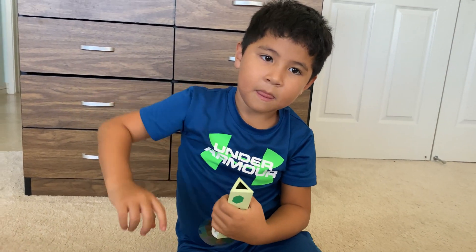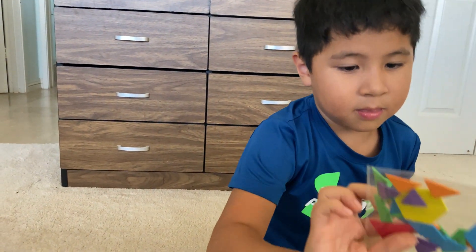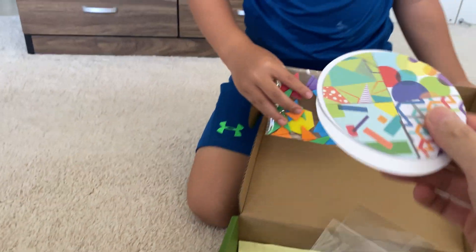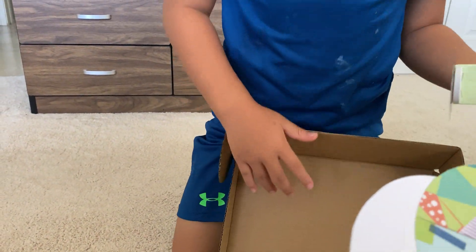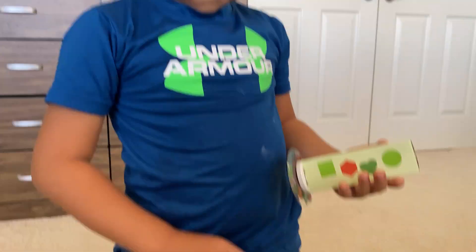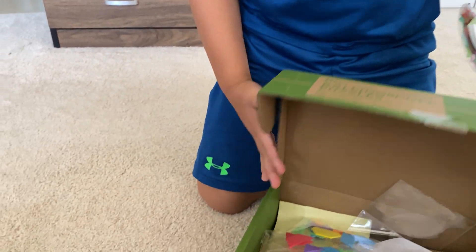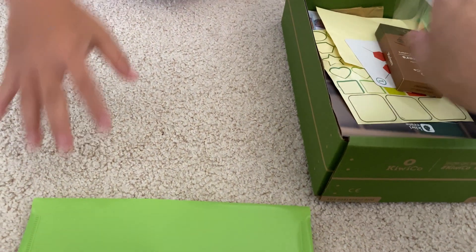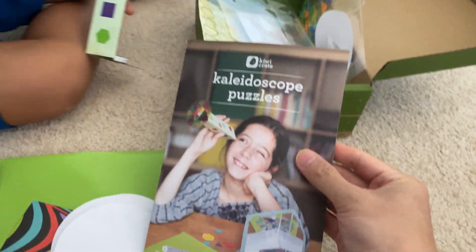What's all this stuff — for you to decorate it with or something? There are different pinwheels and stuff that you can try, so you can see different patterns in the kaleidoscope. They have all these different shapes and even little discs that you can make your own, and markers so you can make your own patterns, because this is the kaleidoscope puzzles.